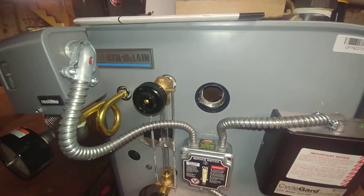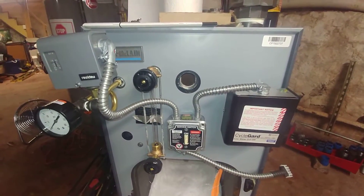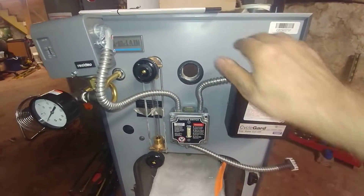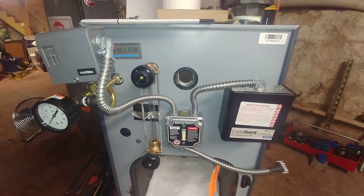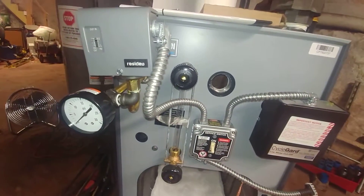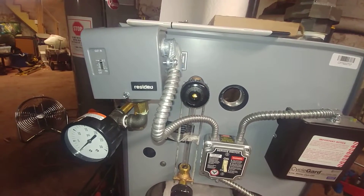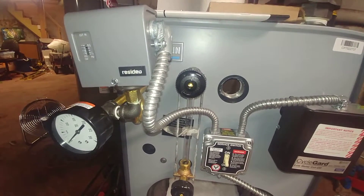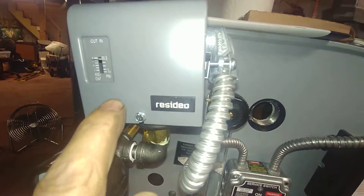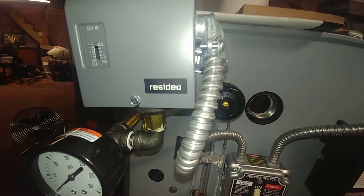It's a Well McLean SGO — this is their new color, their new series. Pretty much the same boiler as far as I can tell, just a different color jacket. But what I wanted to discuss is the pressure controller. This is now made by a spinoff from Honeywell called Residio, and this is the way it comes — they've got that cranked up to 8 PSI.